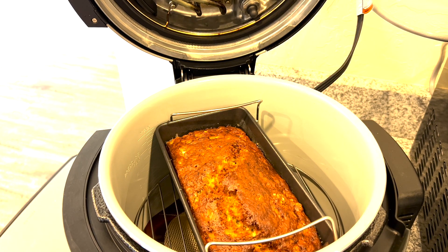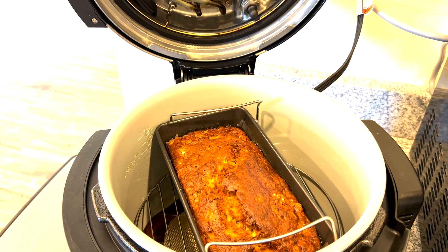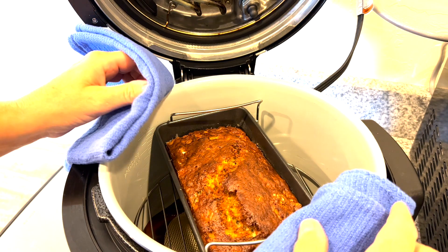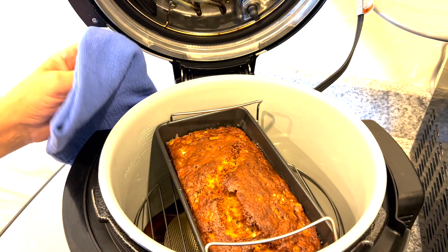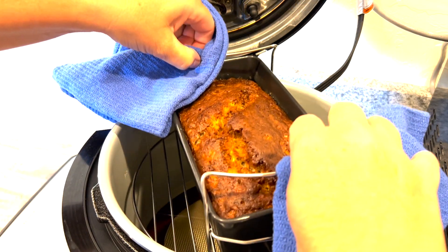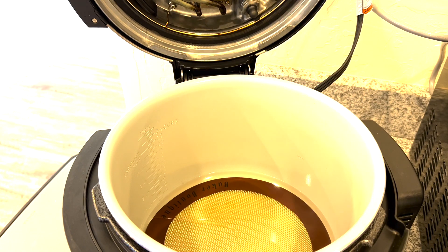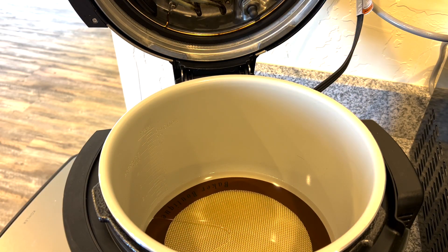I think I brought some OR towels with me — let's check the closet. Yes! We're going to lift it out, be careful, and set it on the counter to let it cool. Beautiful. So now we have to be patient. My chief taste tester is working today, I'm off. I'm going to set that over there and start another recipe.